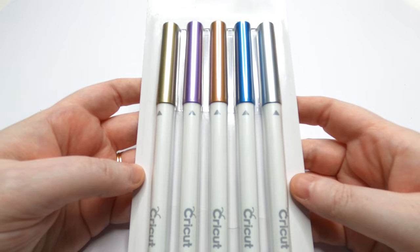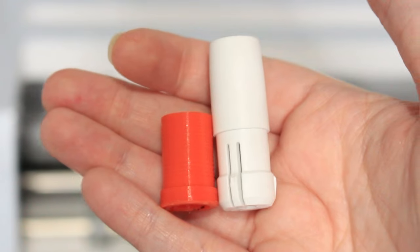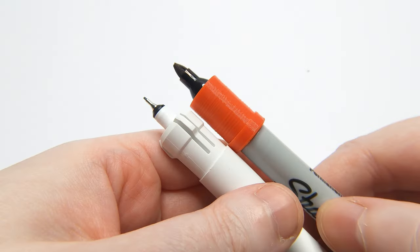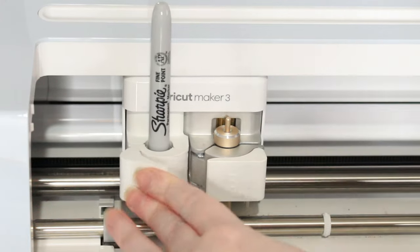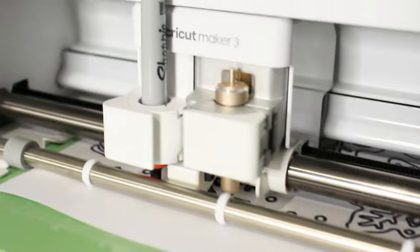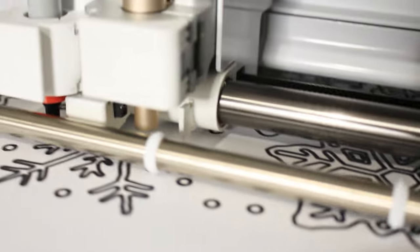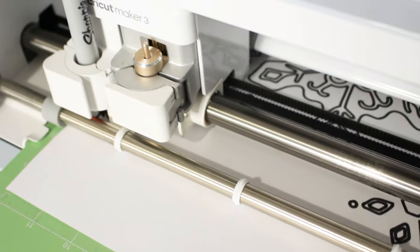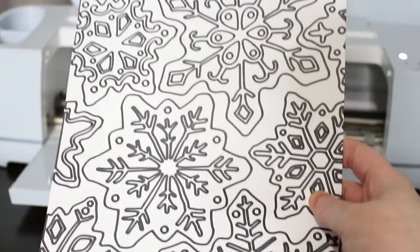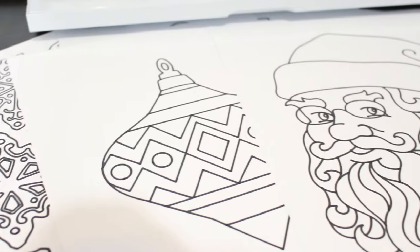Do you find Cricut pens are a bit too expensive? If so, you absolutely need this pen adapter set. The adapter replaces your Cricut pen holder inside clamp A of your Cricut Explore or Maker series. It allows you to insert a whole bunch of pens not normally available to use on your Cricut. You can even use pens of different thickness, from gel pens to markers. I made these Christmas colouring-in pages with a black Sharpie.